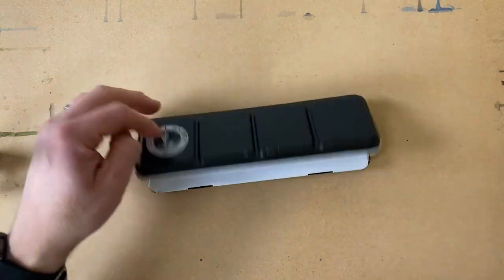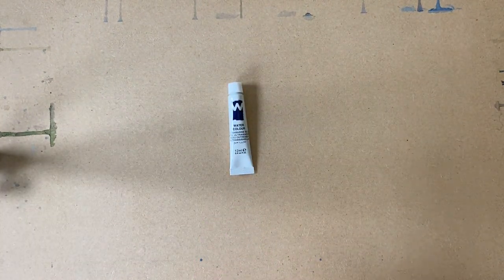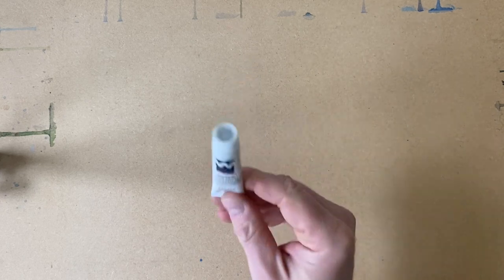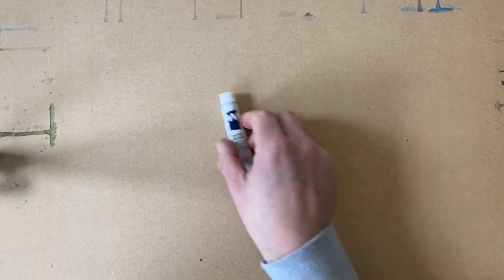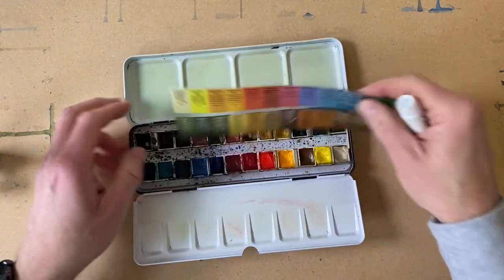The next option is watercolor in a tube. I'm not so much a fan of tubes — in the classes I teach I recommend that people don't use them. But there is a way that you can use them, which I'll show you. My recommendation is to use the watercolor half pans.